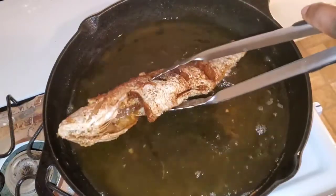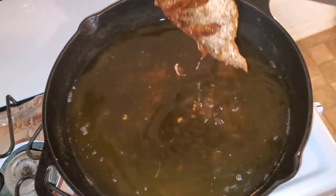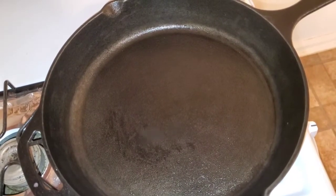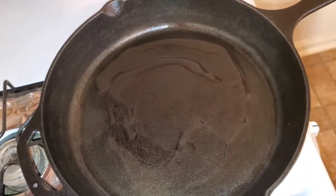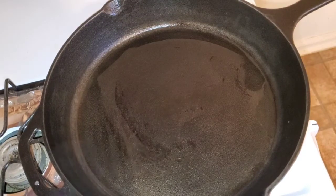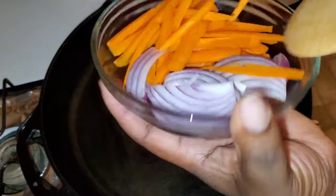Next we're going to start on our sauce for the pasta. To my pan I added some avocado oil, and now going in with my red onions and some nicely julienned carrots.